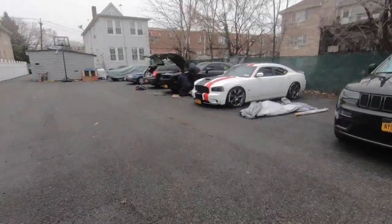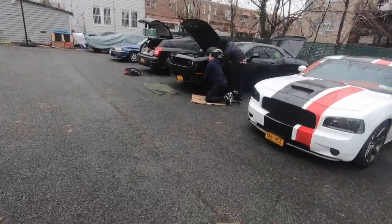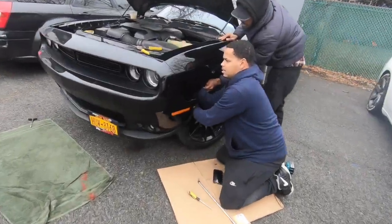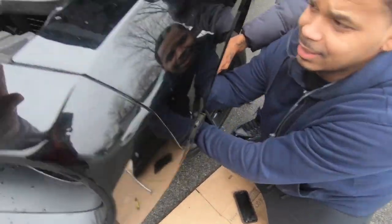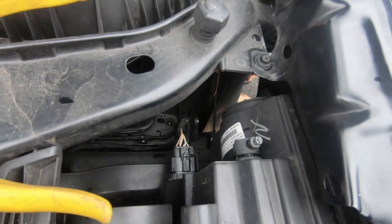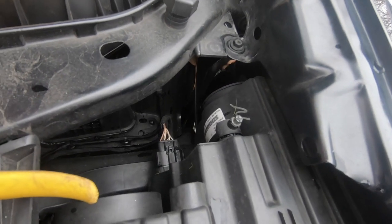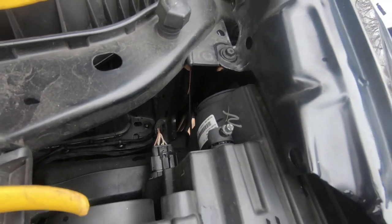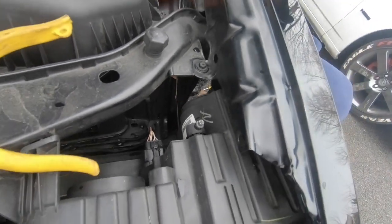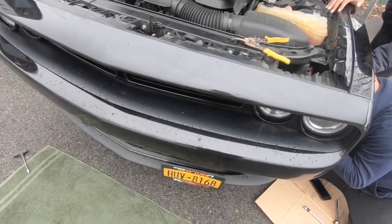They're taking the bumper off — Half-Ass Jay and Robbie taking off the bumper. Jay's taking off the bumper. Once we take that off, we're going to install the underglow lights and LED lights in here, and then we're going to show you that process when we're done.